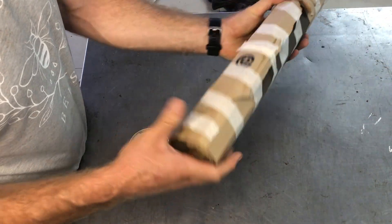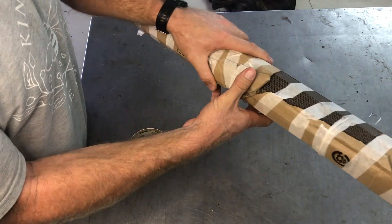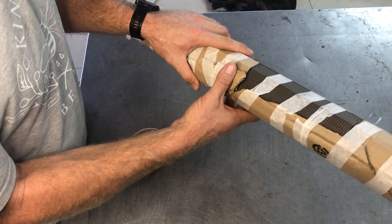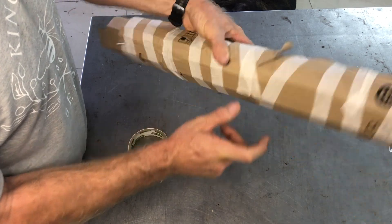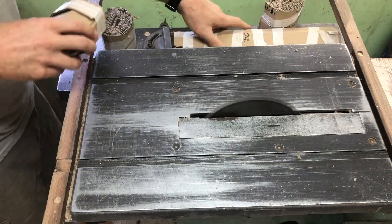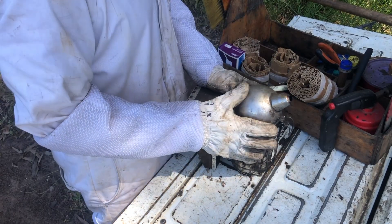There's your whole box rolled up — we should be able to get between six and eight cartridges out of this. Let's go cut them up. You can use a table saw, a carpenter saw, hacksaw, anything that'll cut it into sections. We'll use a table saw — safety first, watch the fingers. We got five cartridges out of that box.